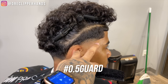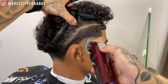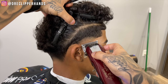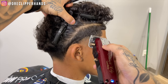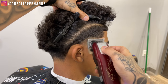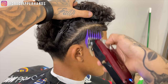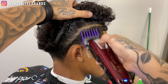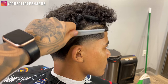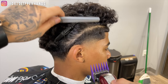Now to get rid of that faint line between the open and one guard, we're going to use our half guard with the lever all the way open, then close that lever up. It's really important to use the corner of your blade when doing the side taper, especially because it's such a tight area. Now we're going to follow that up with our two guard open, not trying to create too harsh of a line, really flicking out as we move up towards the top of the taper. You can already see how this taper is starting to come together.